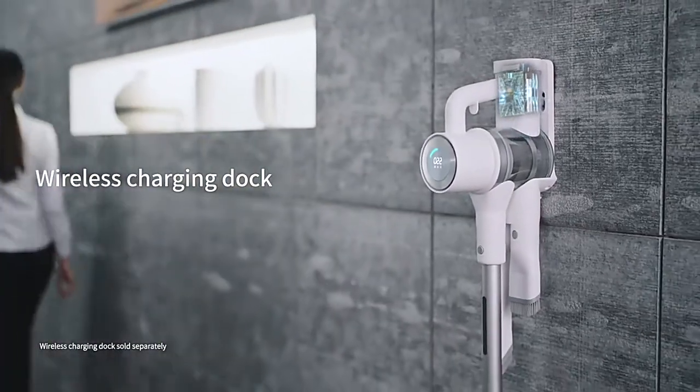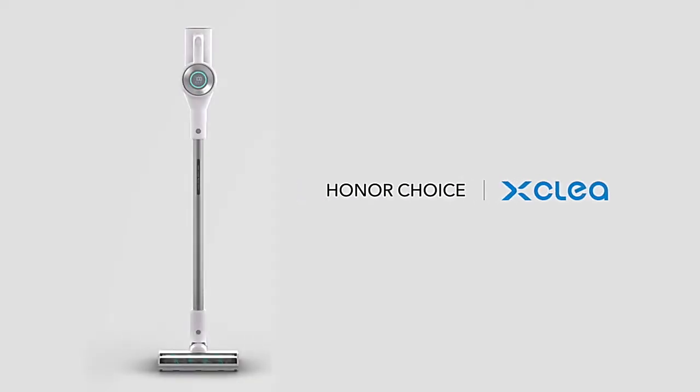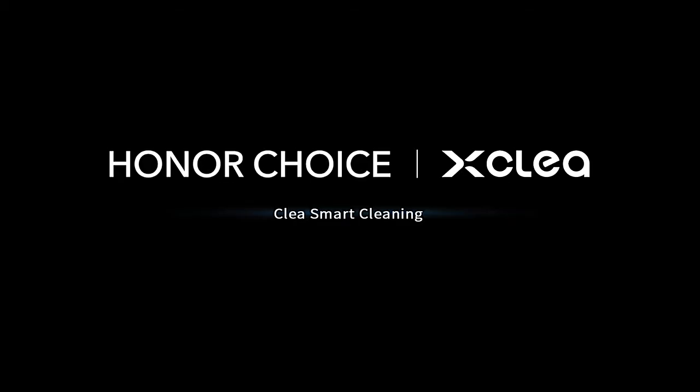Use up to 65 minutes per charge. The CLIA Antibacterial Wireless Vacuum Cleaner.